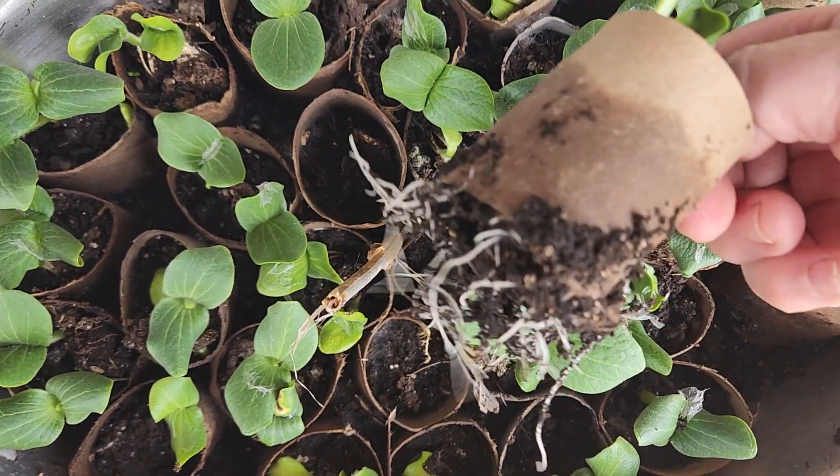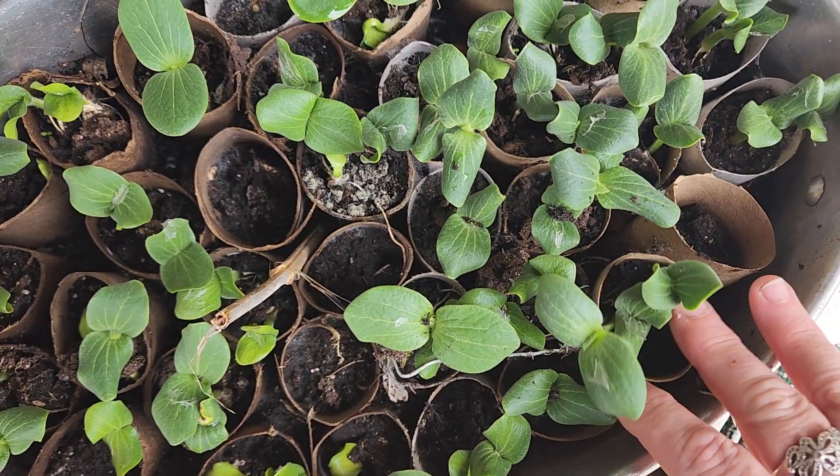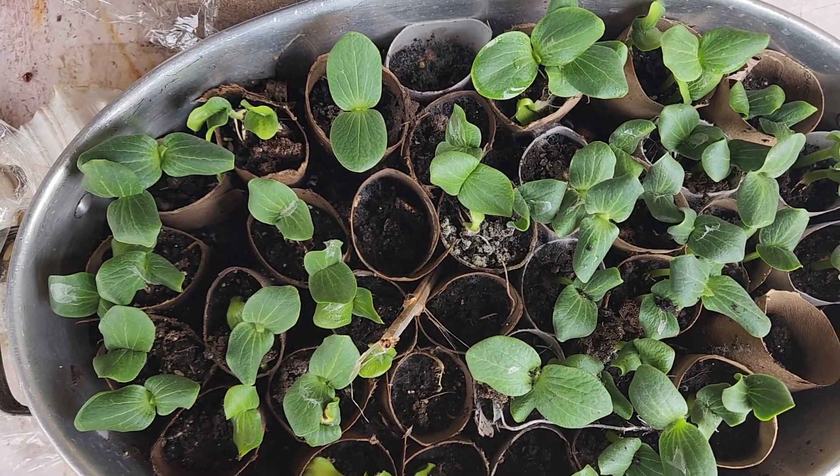Look at the roots on that. These are great to start seeds in. After the frost, I'm just going to put this right into the ground. Thank you for watching.